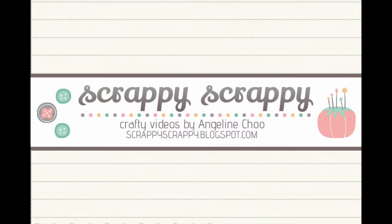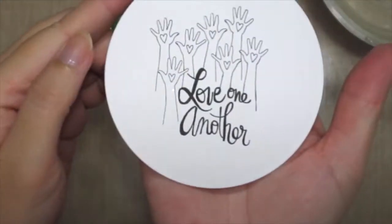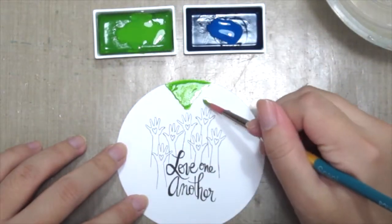Hey, it's Angeline here. Today I'm going to play with some watercolors by painting this watercolor globe. First up, this beautiful stamp 'Love One Another' — I've already stamped it on a circle die cut, and I'm grabbing my Kuretake Gansai